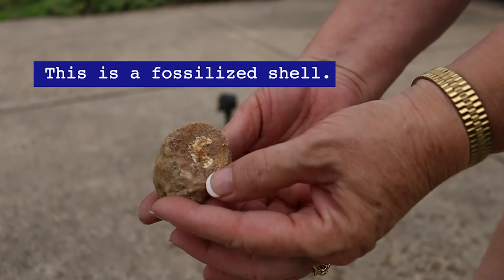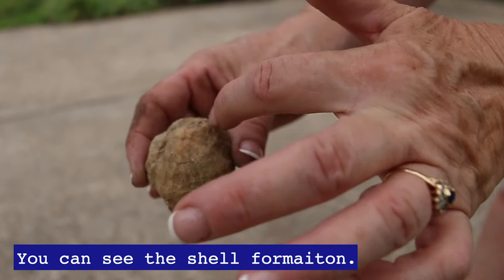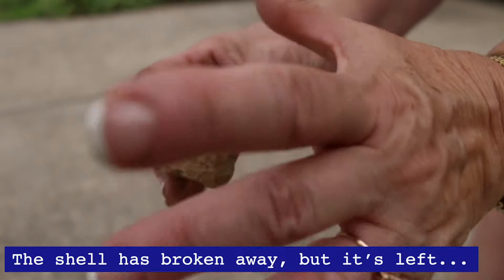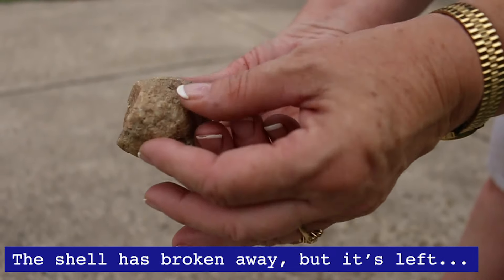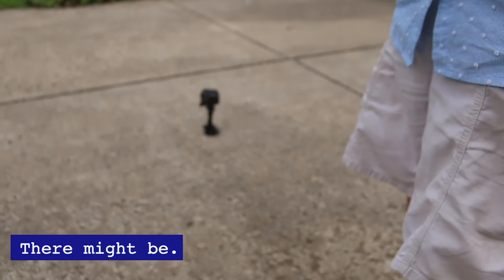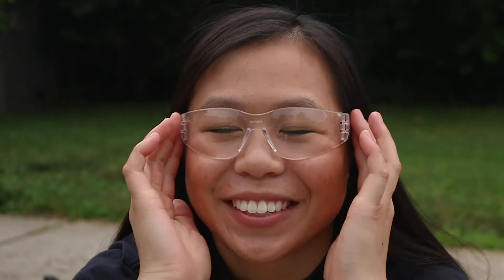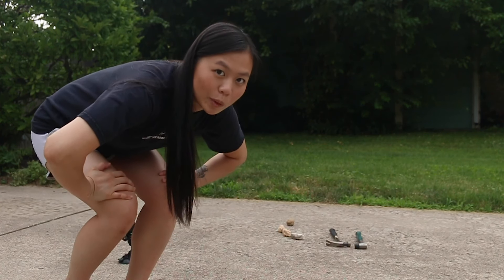This is a fossilized shell. You can see the shell formation — the sediment has filled in the shell, the shell has broken away. There might be a geode inside if you want to crack this. Fun fact: as a kid I used to collect rocks and organize them into three categories — metamorphic, sedimentary, and igneous.